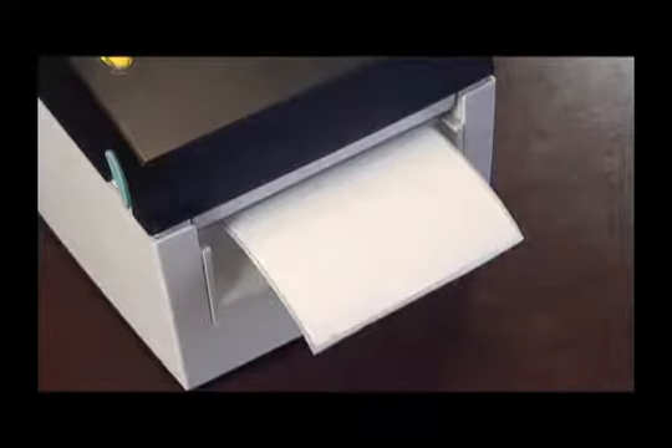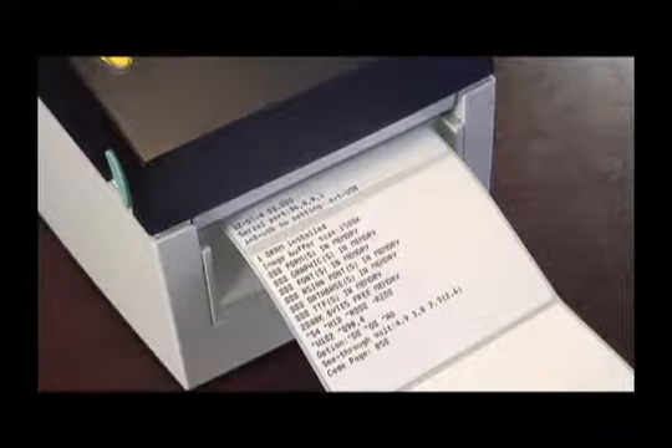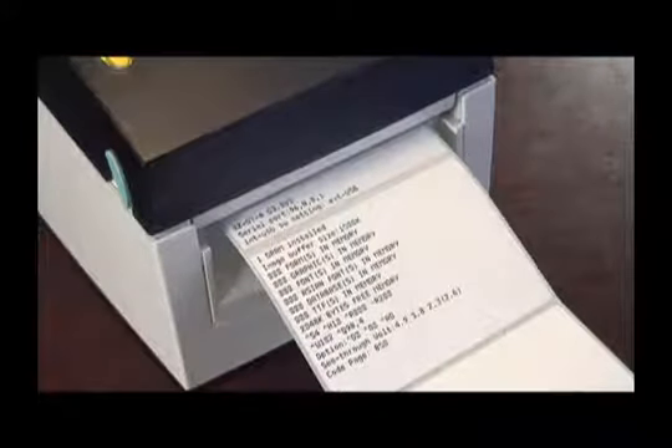The printer will go into the calibration process and start moving labels over the label detection sensor, measuring the length of the label and the reflective properties of the gap in between the labels. When the printer is finished calibrating, it will print a test page that provides some useful information about the printer and its setup, but that is a subject for a future video.